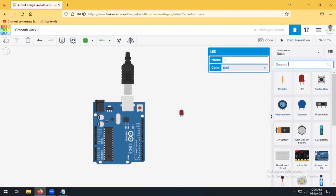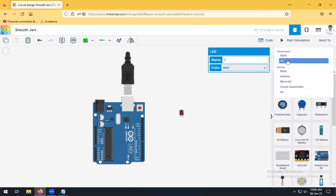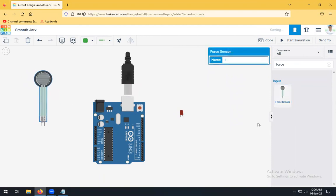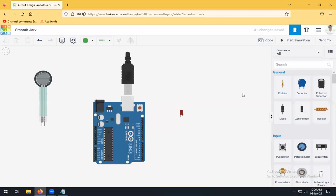Go to All Components and search for force sensor — this is the force sensor. Now we will do the connectivity of the LED, Arduino, and force sensor. The LED will be connected to pin number 13, and this end is connected to ground. These are the connections for the LED.